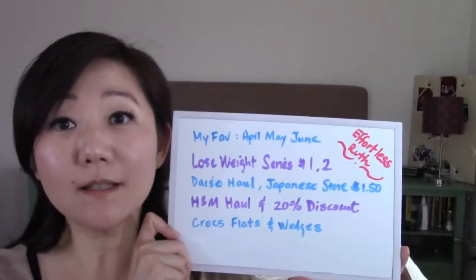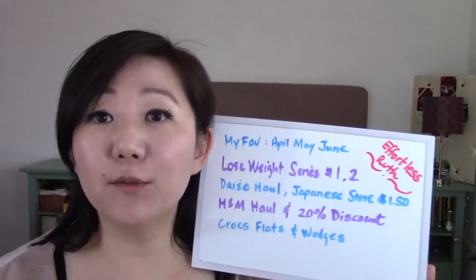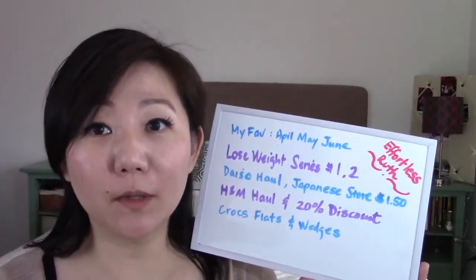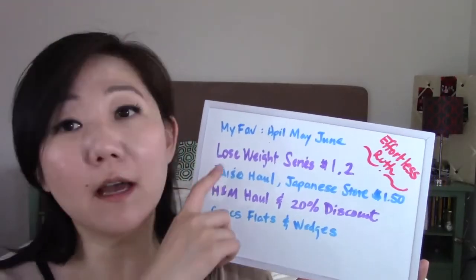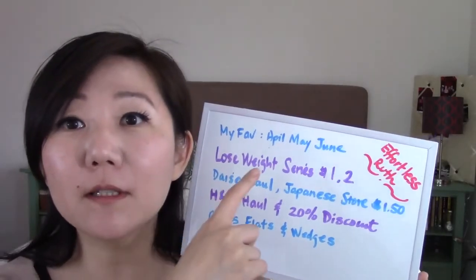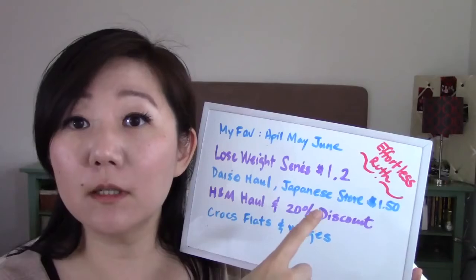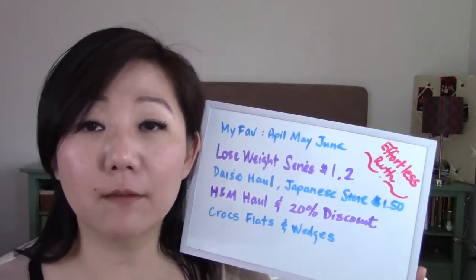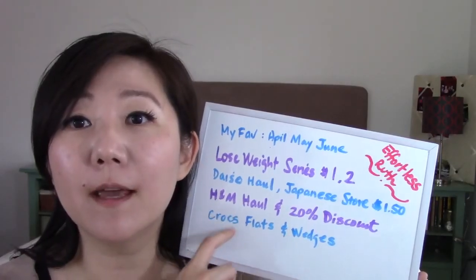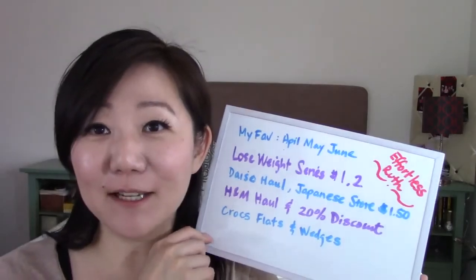Don't forget my channel is called Effortless Ruth. If you like the videos please give me a thumbs up; if not, let me know what you don't like. I also recommend my other episodes: my April-to-June weight loss series where I talk step by step about what I've done, my hauls and how to get deals at H&M, and my favorite shoes — Crocs flats and wedges. See you guys soon, bye!